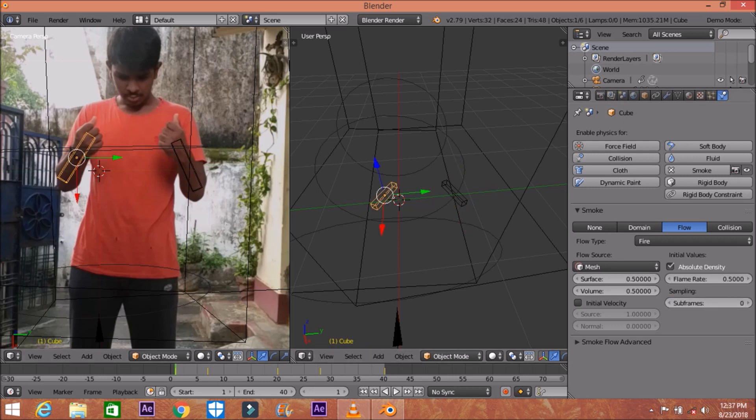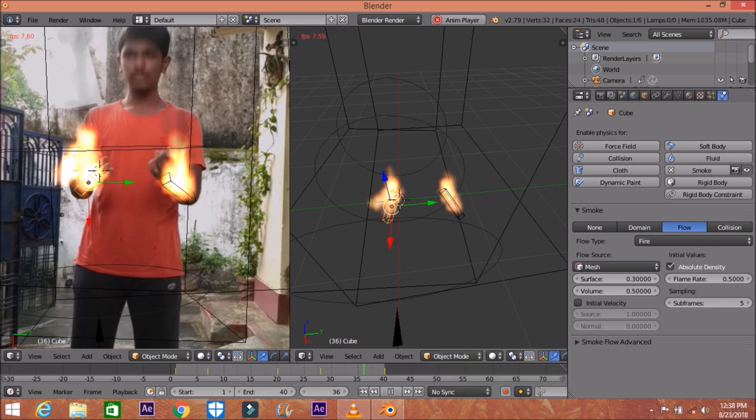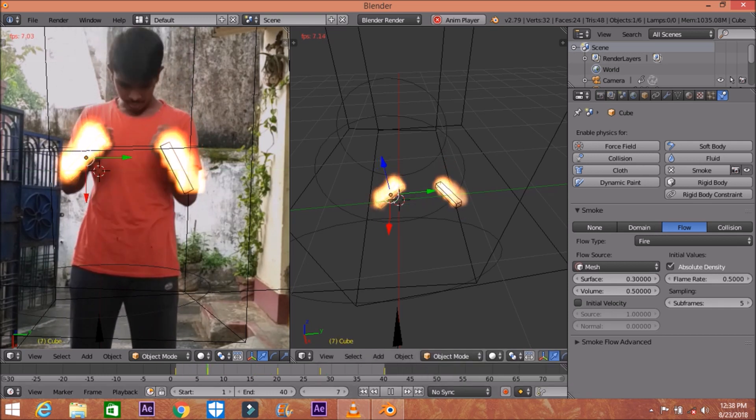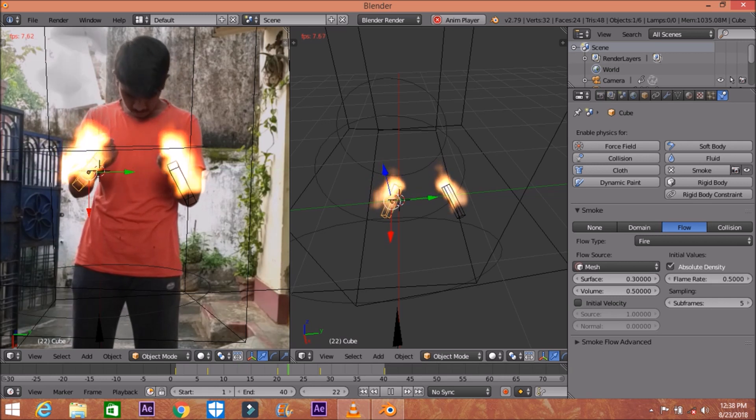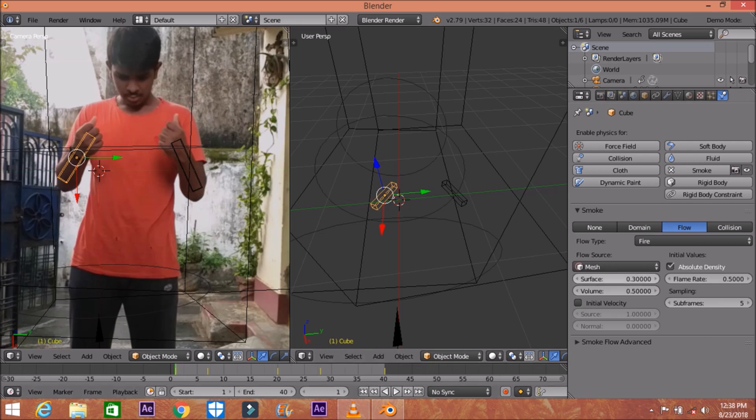I'm going to decrease ignition velocity to 0.3. Then for subflames, set it to about 0.5 — same settings for both sides. Let's try 0.8 for subflames — that looks very nice. The fire is not perfect but it's good, not bad.